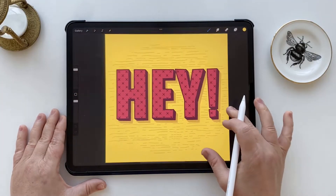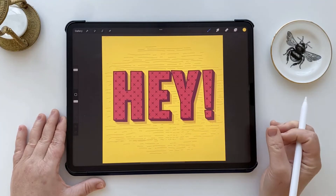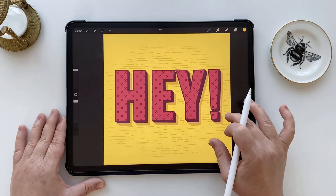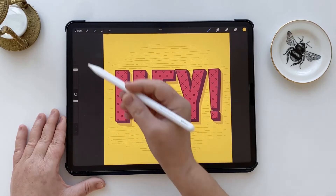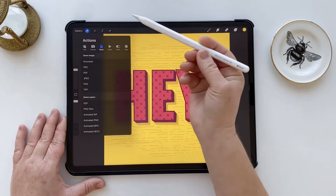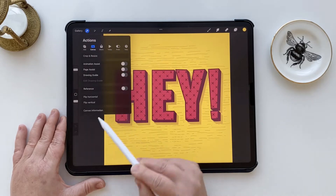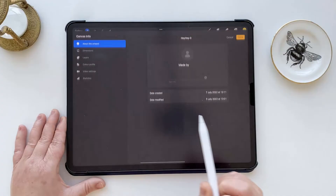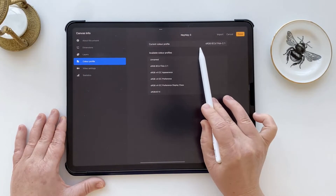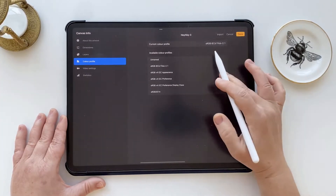I have this design which was originally created in RGB format and I've decided I want to switch to CMYK to print it out. If you can't remember what color profile a design you've already made is, you can find all the canvas information by going up to the wrench icon and then just choose canvas information under the canvas panel. You would then go to color profile on the left and it'll show you what the profile is — don't worry about all the strange numbers, but you can see it's in RGB format.